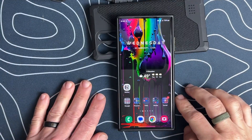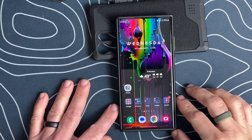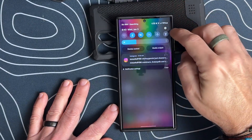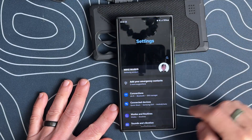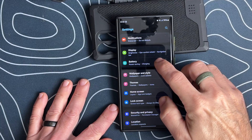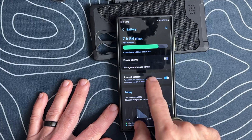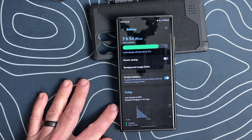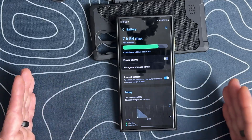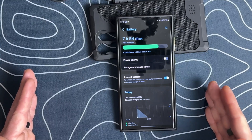All right, so we've got the S23 Ultra here. In order to get this feature and enable it, we're going to swipe down, hit the settings icon, and scroll down until we see Battery. Then we're going to select Battery. And we have this feature here called Protect Battery, which you can just turn on or off. What this does is help extend the lifespan of your battery by limiting the phone from charging up to 85% and not beyond.